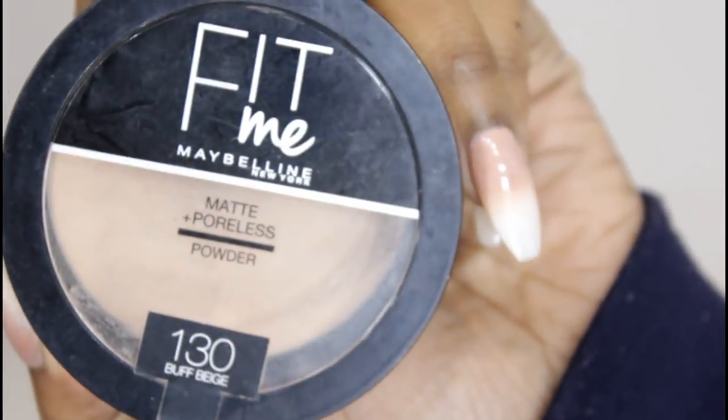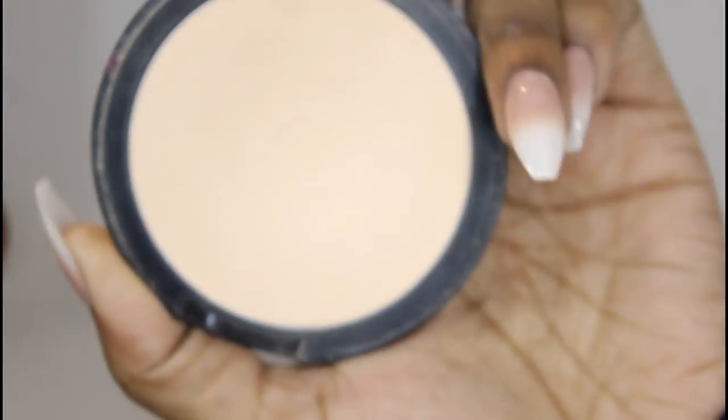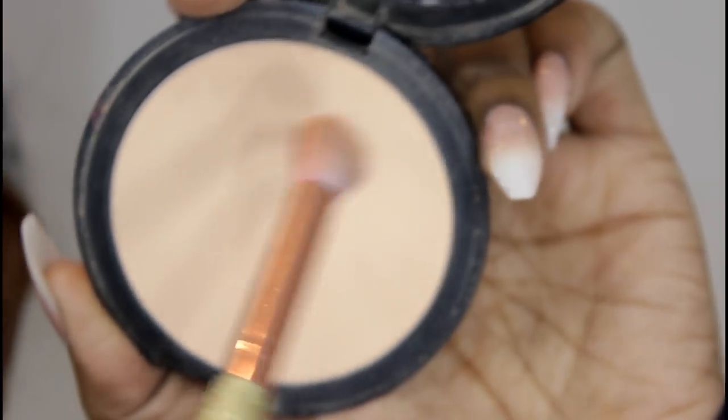To set my eyelid, I'm using my Fit Me Maybelline Powder in the color called Buff Beige. I'm just using a fluffy brush and I'm going to set that eye.